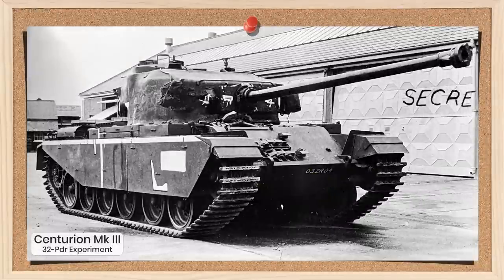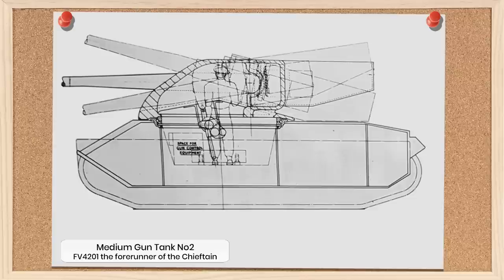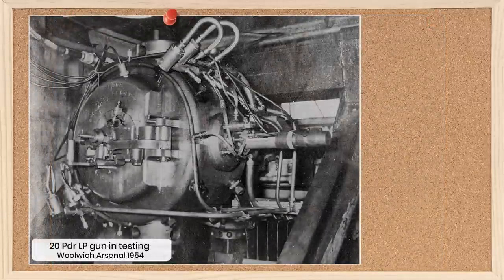So this leads us to today's vehicle, the 32-pounder Centurion. This project was first proposed in August 1954, with work starting the following year. However, unlike the previous vehicles, the intention was never to mount a 32-pounder into a Centurion for combat purposes, but rather to test a new gun system for another project — Medium Gun Tank No. 2. Medium Gun Tank No. 2 was the forerunner of what would become Chieftain. But back in its early days, it was a very much different vehicle, aimed at being a 40-ton medium tank armed with a 105mm liquid propellant gun in a bifurcated turret. Liquid propellant guns had been extensively tested going back to the end of the war, in both the US and the UK.